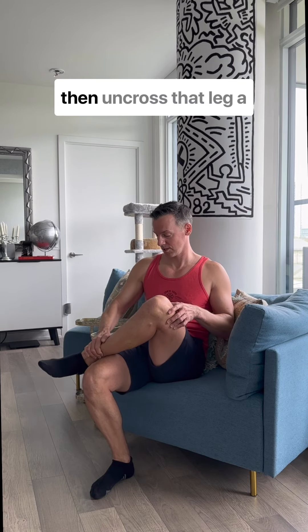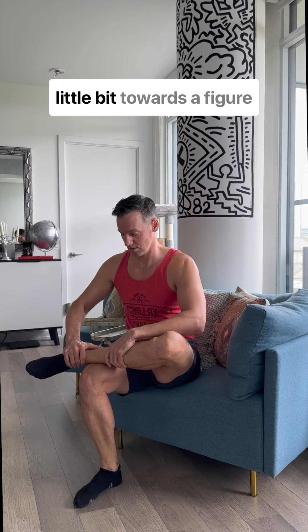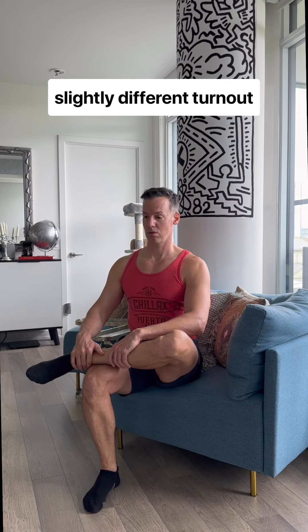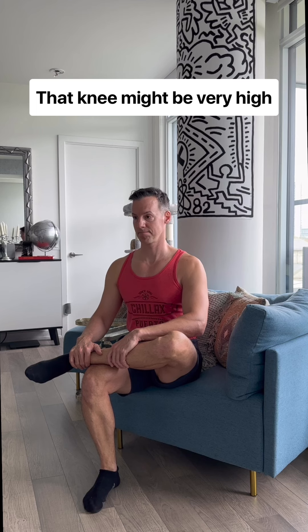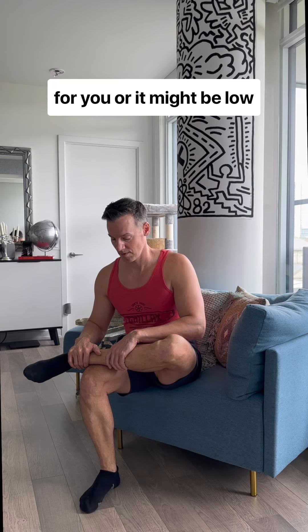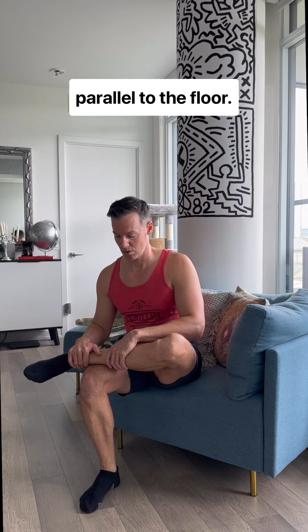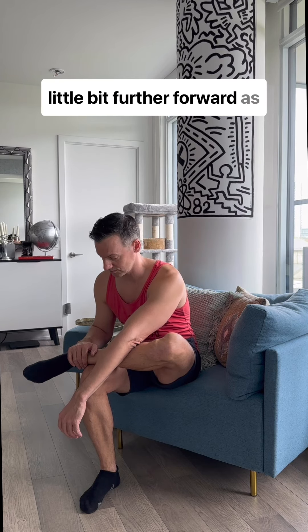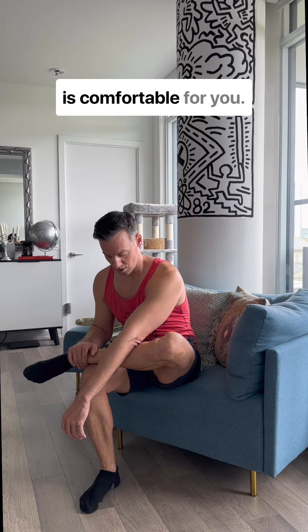Release and then uncross that leg a little bit towards a figure-four stretch. Everyone's going to have a slightly different turnout here — that knee might be very high for you, or it might be low, parallel to the floor. And then on every exhale, you're just going to hang a little bit further forward, as is comfortable for you.